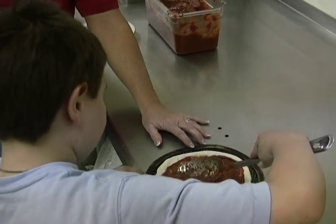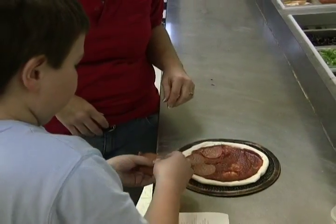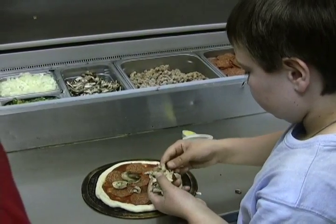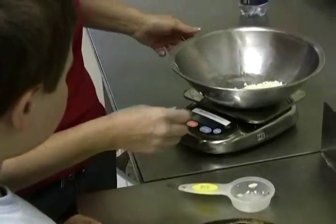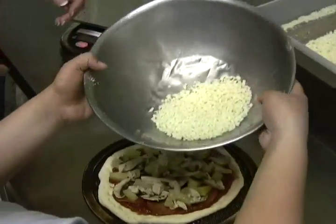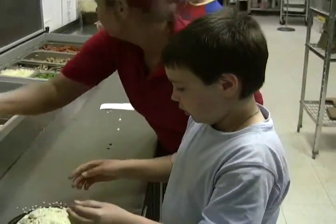With the sauce evenly spread across the pizza crust, it's then time to add the freshly cut meat and vegetables to your custom Jimmy's Pizza. It's fun to add all the fixings just the way you want them. Then comes the final ingredient — the super thick layer of Jimmy's real pizza cheese.